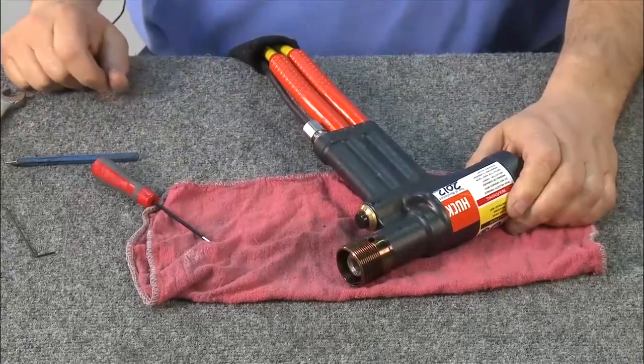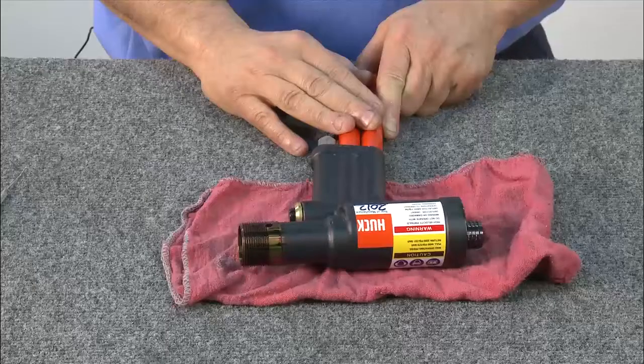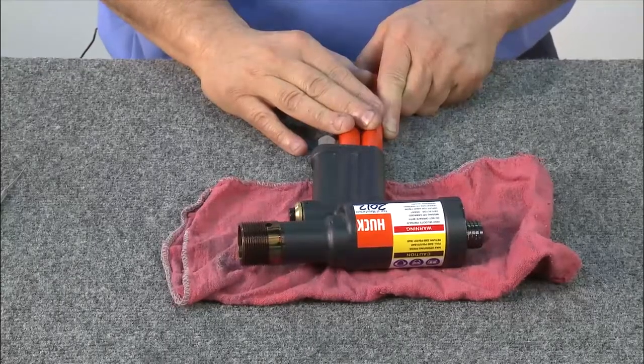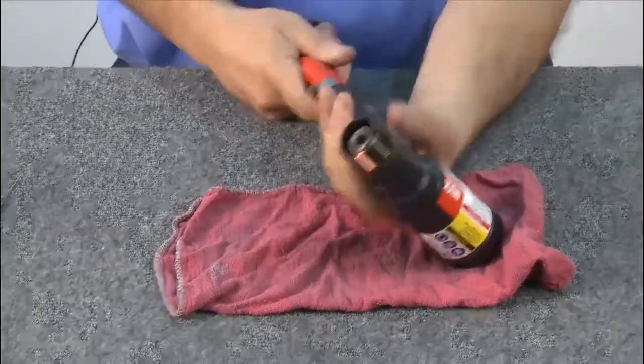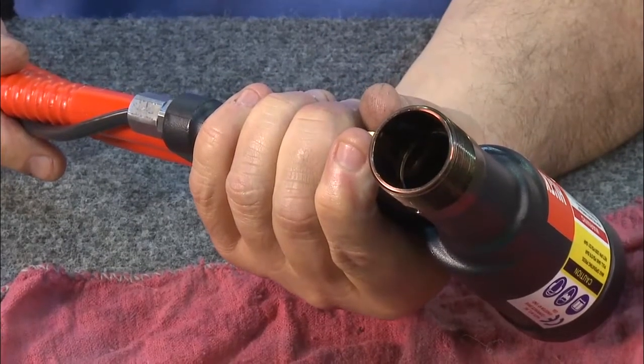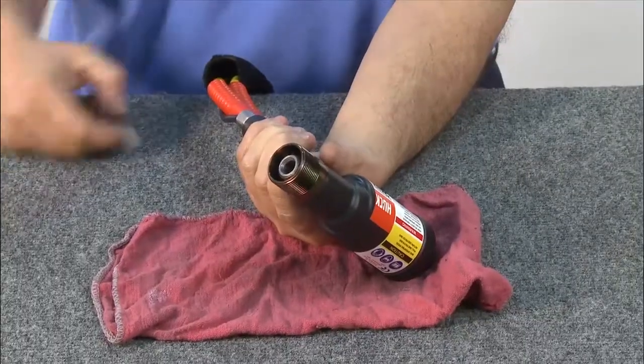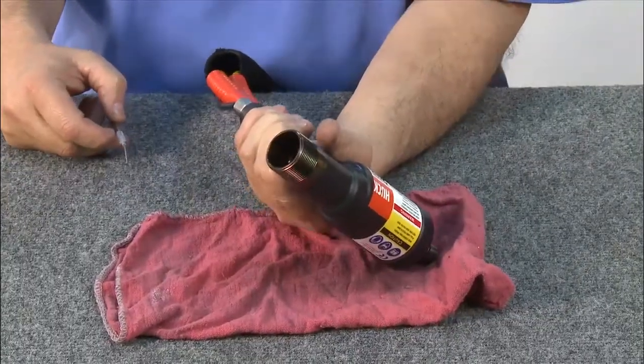The 2503 installation tool is now reassembled and maintained and is ready for testing. To test for hydraulic leaks, begin by locating a Hook 940 or 918 power rig. Plug the tool into the power rig and cycle the tool several times to test for leaks. Pull the trigger so that the piston retracts, holding the tool at an angle for safety.